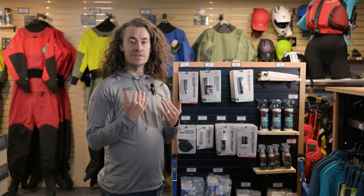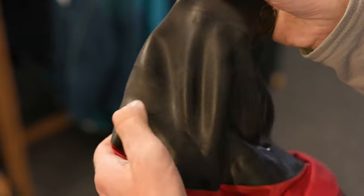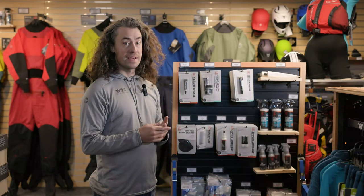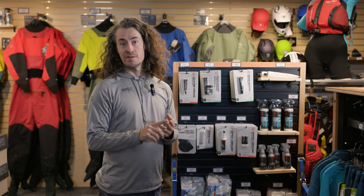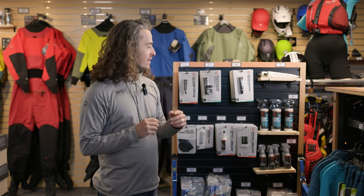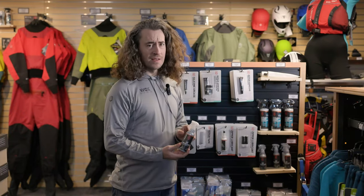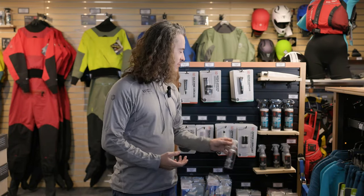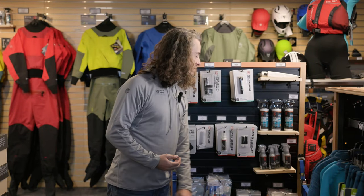The most fragile part of a dry suit is the gasket. Gaskets are consumable — they won't last forever — but there are a few things you can do to make them last a little bit longer. Mainly, avoid getting sunscreen or bug repellent on them, as the chemicals can really quickly deteriorate the latex rubber. Something you can add periodically throughout the season: a little bit of a silicone-based UV protectant works great. You can also use 303, which is recommended by some dry suit manufacturers as well.